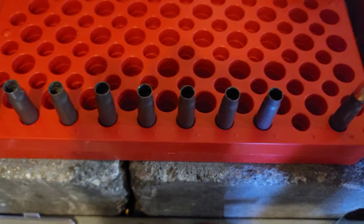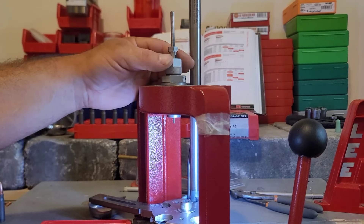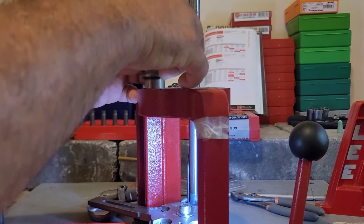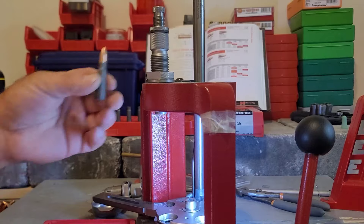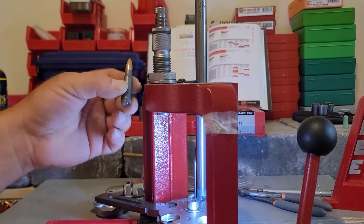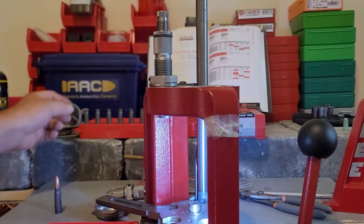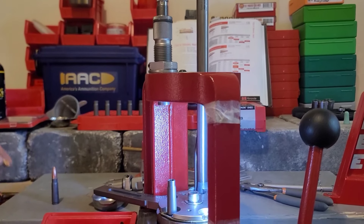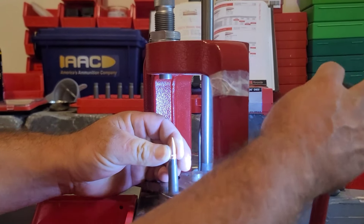All seven cases are filled with that specific measured quantity of powder. Now we're removing the de-priming and resizing die and setting in our bullet seating die, already set up for this round of AAC ammo. I'll use that to set bullet depth. Let's load one in and see how close we got — I'm going to pick out an AAC projectile to start with; it has that cannelure.